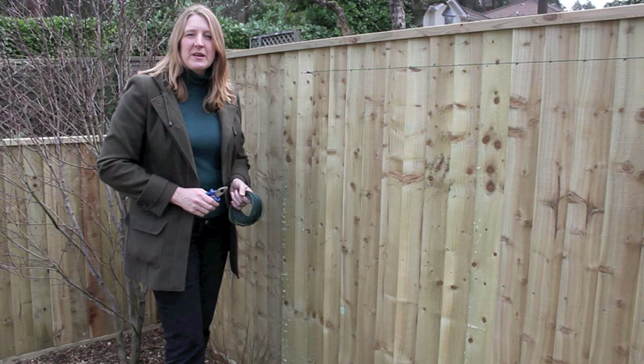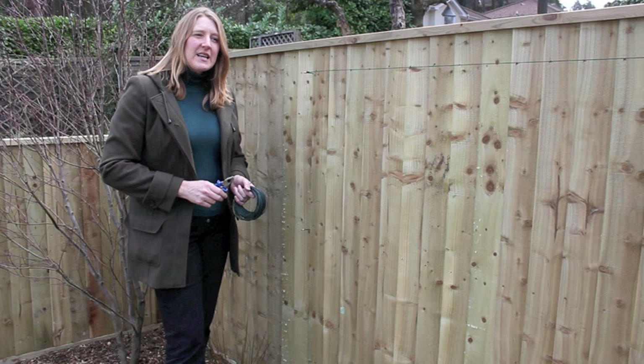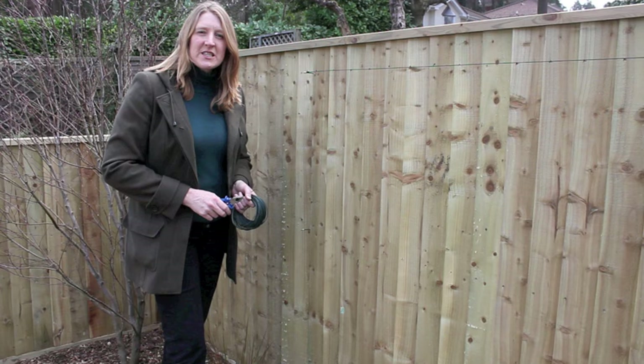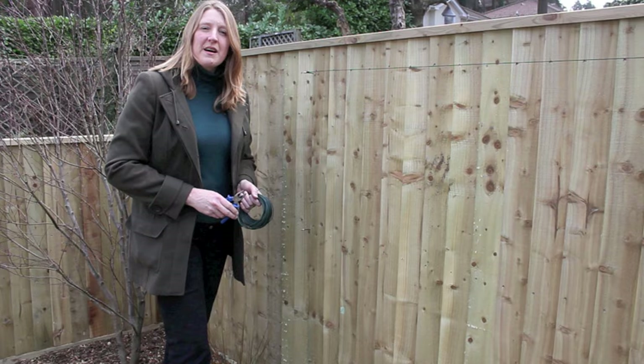New fencing can be really quite bare and stark when it first goes in, and encouraging climbers to grow up it is a perfect way to make it greener and softer. So what I'm going to do now is add some tensioned wires onto the fence for this lovely climber — it's an evergreen jasmine, Trachelospermum jasminoides — which has beautiful flowers and scent and is a really spectacular addition to any garden.